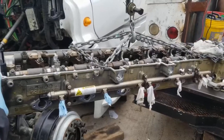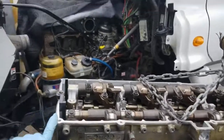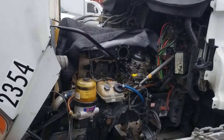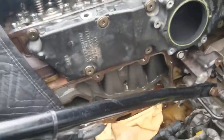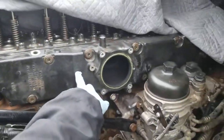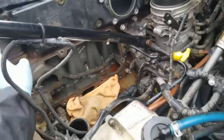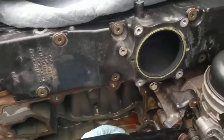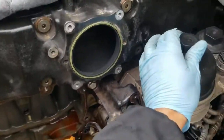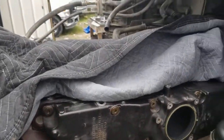Here we have the cam housing hoisted, getting ready to put it onto the engine. When we put the head on, we forgot to put the intake on — don't make that mistake. We had to remove everything on this side to get the intake installed, because these bolts here don't fit if you have the other parts installed. Anyway, we're going to be installing this cam housing.